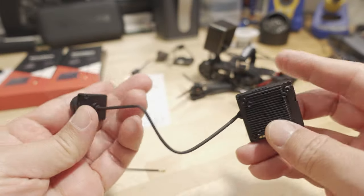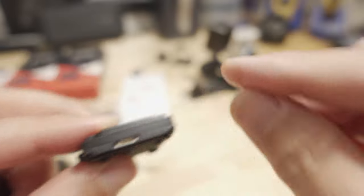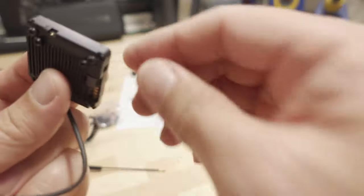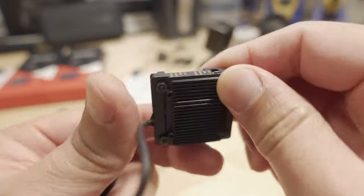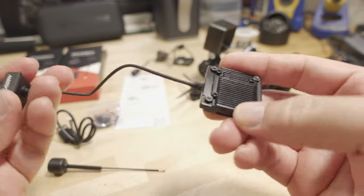On this side is the connector for the onboard storage — you use the included USB cable and plug it in there. The bind button is right here on this side where the connectors are, pretty easily accessible.